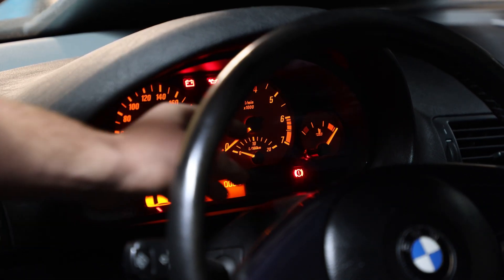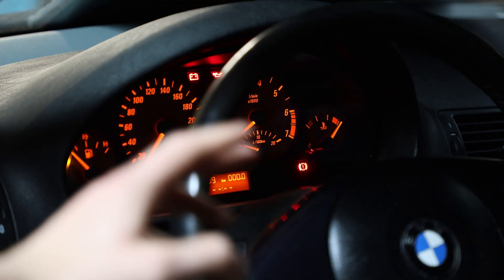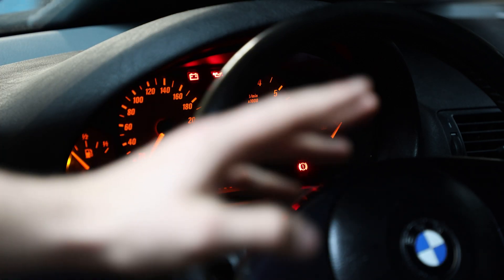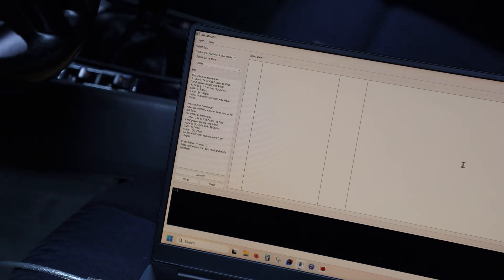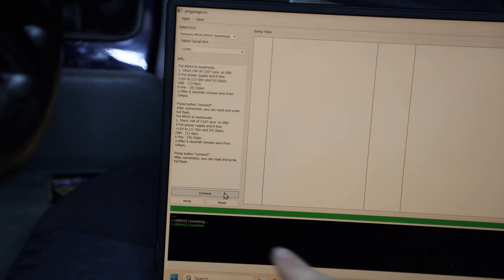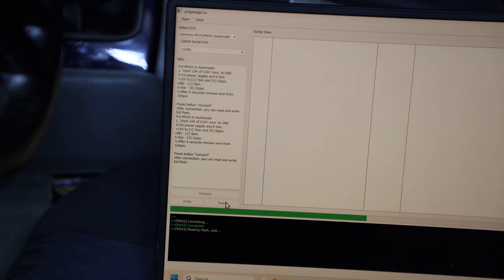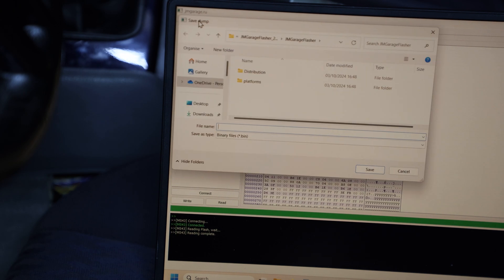As you can see, we're now in boot mode. The temperature gauge is all the way in the red zone, which means we've connected successfully. This was the first try and it worked right away, but you have to make sure you get correct ground — oftentimes people report having to try it four or five times before it actually works. Now we're going to use JM Garage Flasher and connect. The connection was successful, so now we can perform a full read.